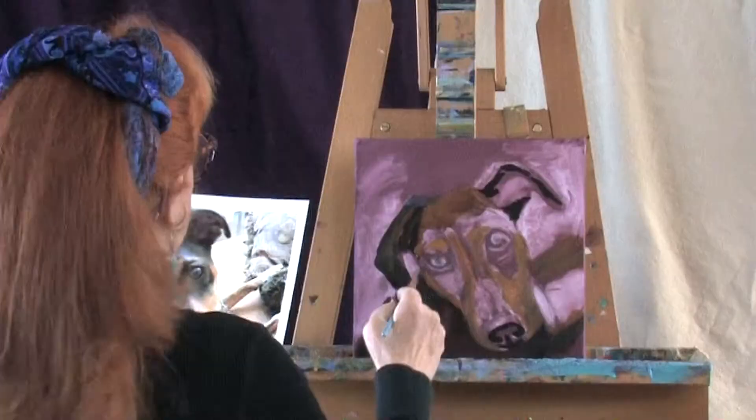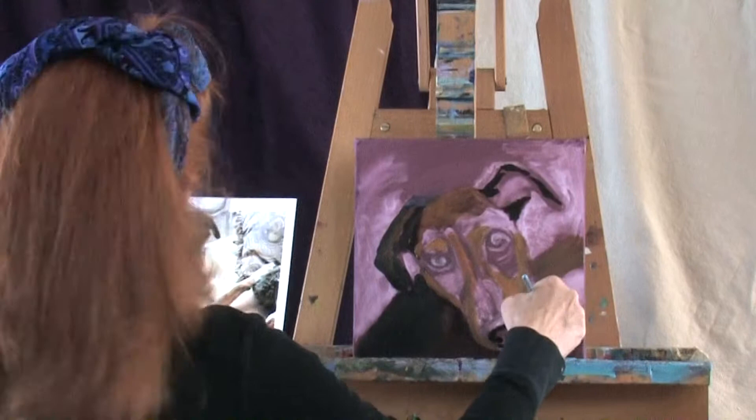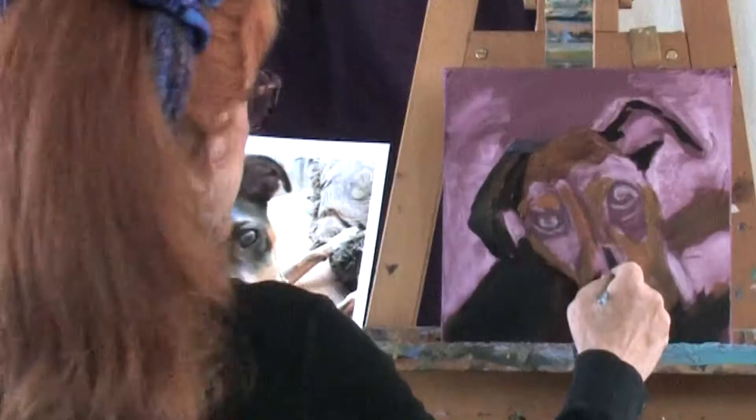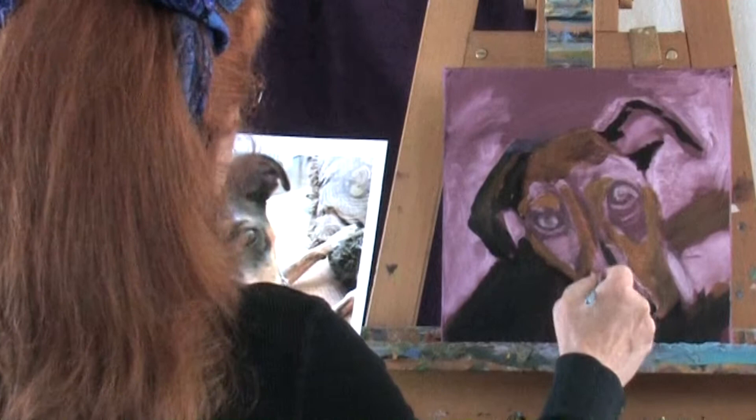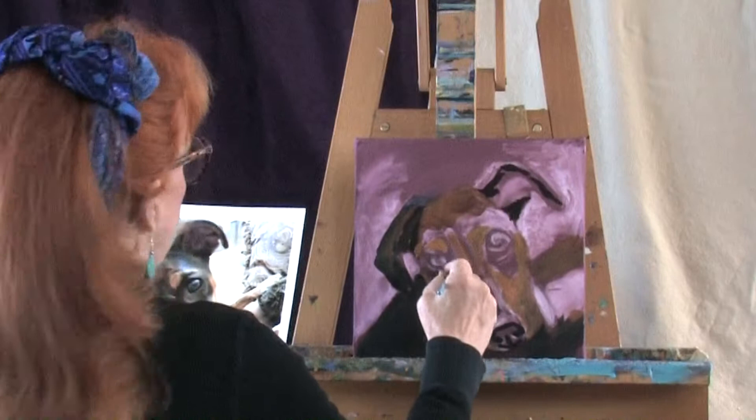Once you get the drawing down and the tonal values established, it's amazing how fast the dog portrait will go, because that's really the hard part. Putting a little bit of that dark value as the nose splits around the muzzle, and then some warm dark — this is raw sienna with the indigo blue — up in here and around the eye just a little bit. It's almost a middle black; it's not super dark.